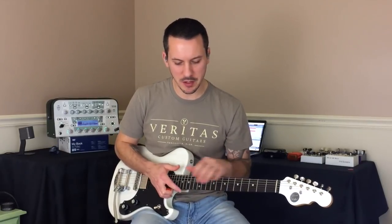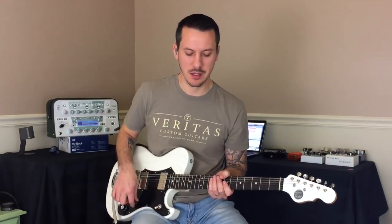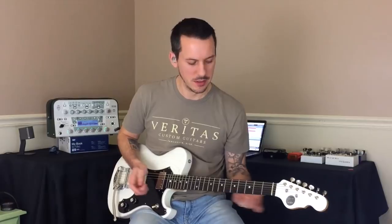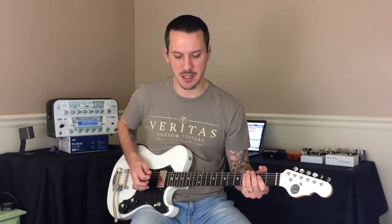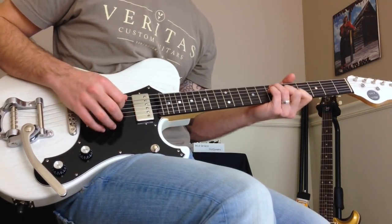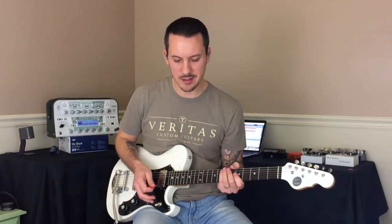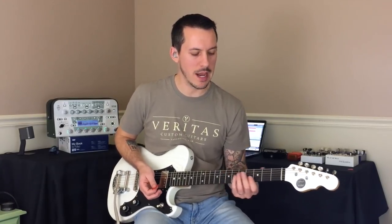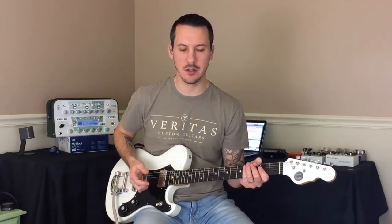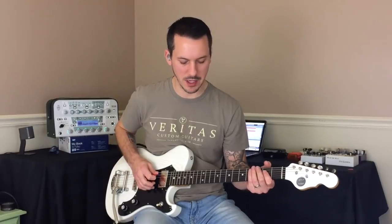I washed this song out pretty good with reverb and delay. But the key with picking dynamics is realizing what it does for our basic tone. In its most basic sense, picking dynamics can give us a very nice clean tone when picked lightly. Or, the harder we pick, the more overdrive we get — which means we can set our amp to be pretty gainy and then reduce the gain shining through by reducing the pressure with which we're picking the strings. Here's an example from very light to very, very hard.